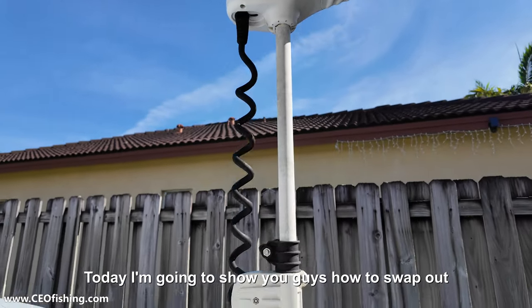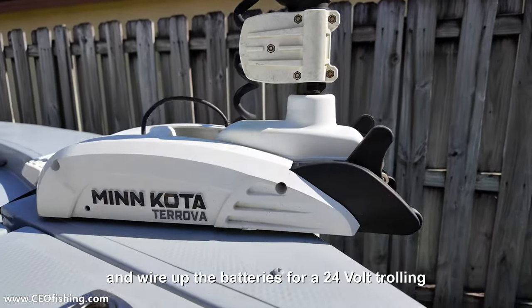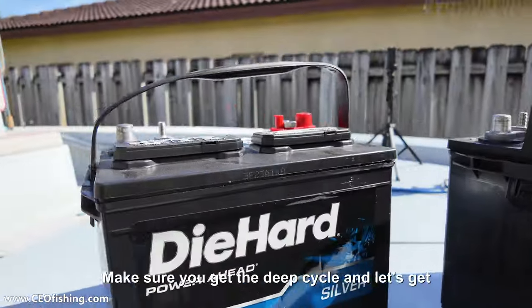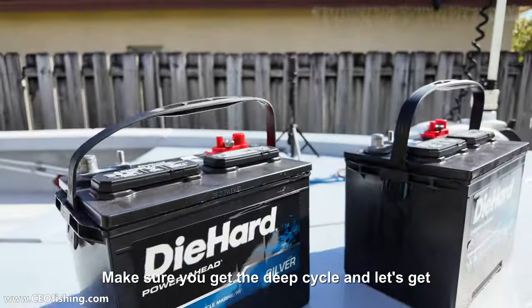Today I'm going to show you guys how to swap out and wire up the batteries for a 24 volt trolling motor. I've got my new batteries here. Make sure you get the deep cycle and let's get started.